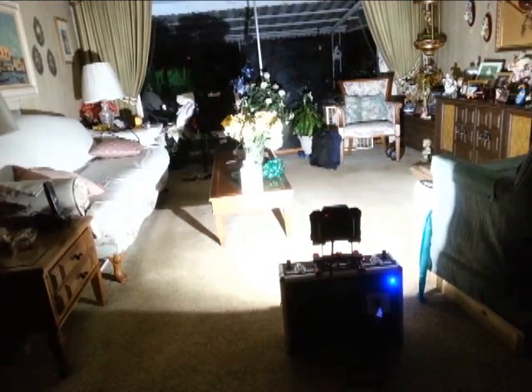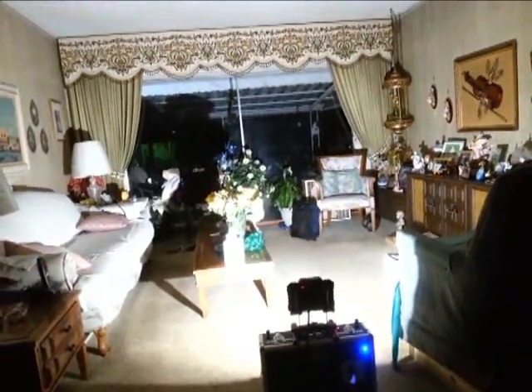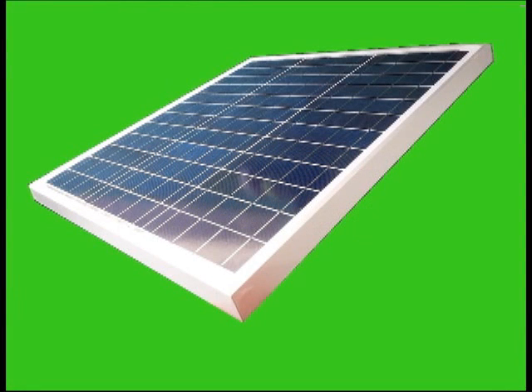DCS machines are portable and easy to use. It is a do-it-yourself solar machine that helps lower your electric bills. It is green technology and environment friendly. I'll see you next time.